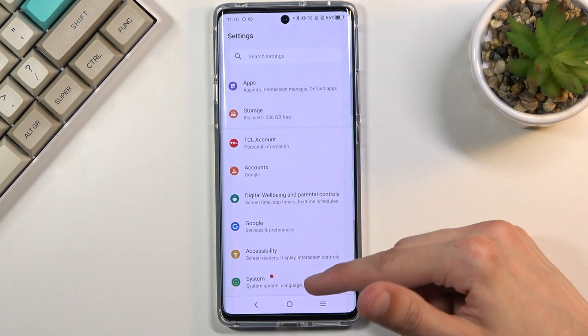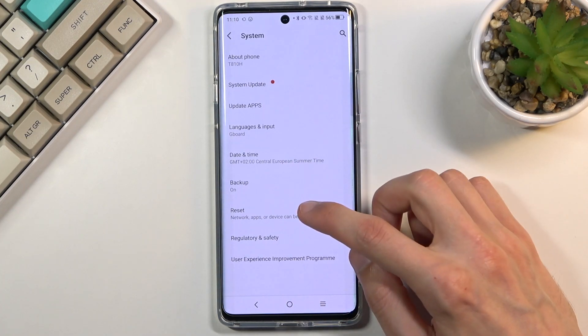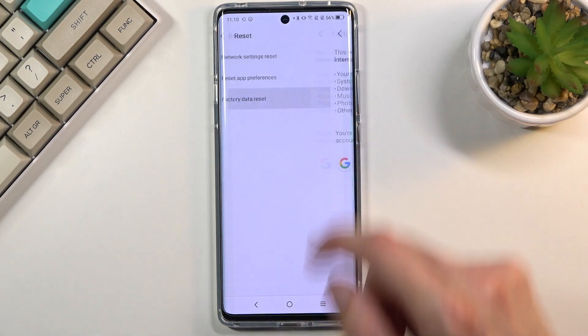From here, scroll down to System, then Reset, and then choose Factory Data Reset.